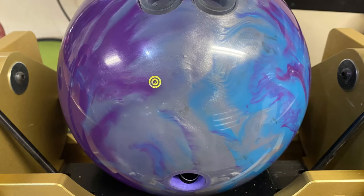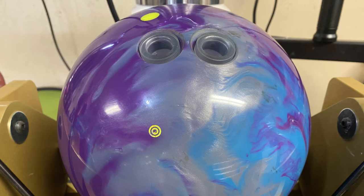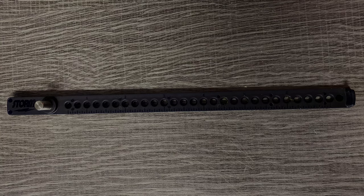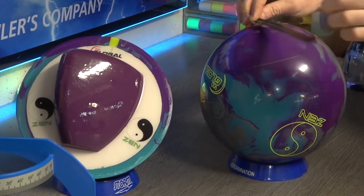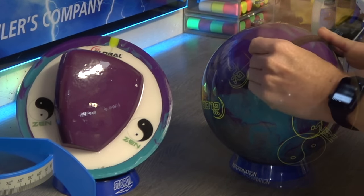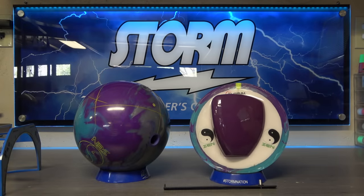I chose a 4.5 pin to PAP and a 2 inch pin buffer for the Zen. PSA to PAP doesn't matter on a symmetric ball, of course, but I really wanted it to be all purpose. I laid this ball out with the new Storm arc ruler — the blend of simplicity and precision makes this a really handy tool. I like big core symmetrics to begin with, but some of my 5 inch stuff can be a little too long and quick sometimes, and the 4 inch ones are just too much too early, so I split the difference. In the description I've linked the Storm pin buffer layout system trilogy — Alex Hoskins did an amazing job with those and it's all you've ever wanted or needed to know about layouts.